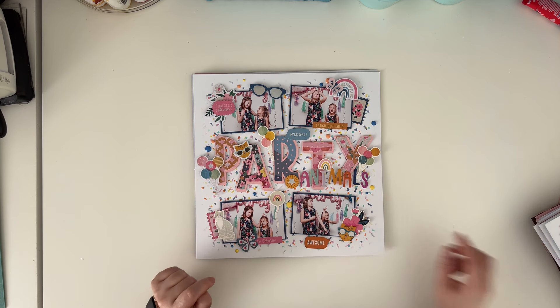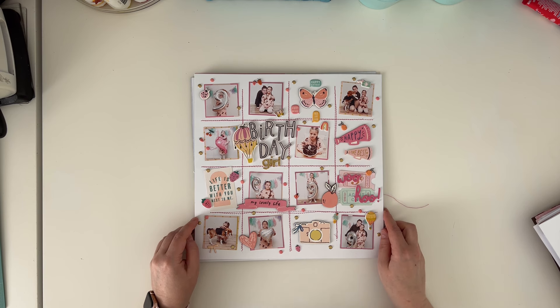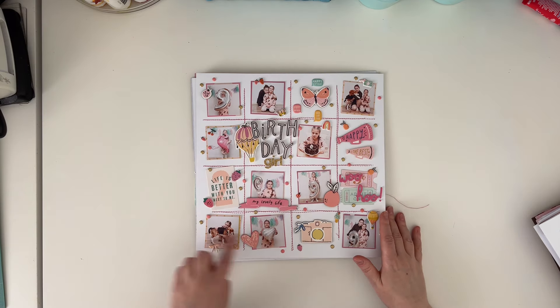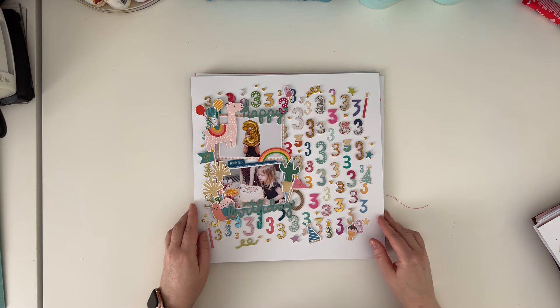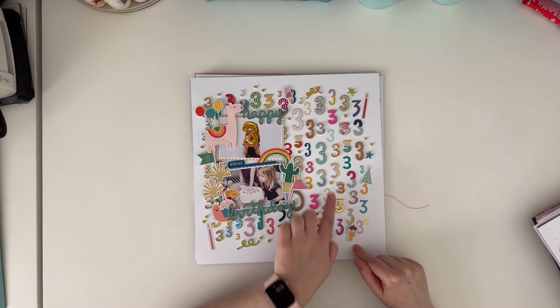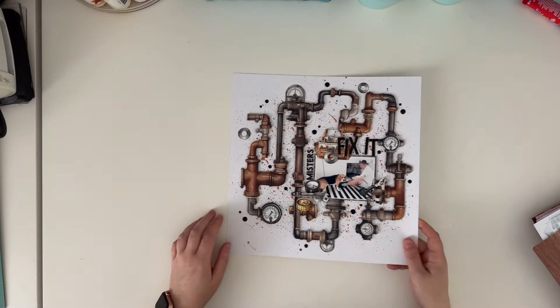This is another one - the title is Party Animal, created with the Silhouette Cameo, with four pictures. I think this lesson was about titles. Here is another one with multiple photos and a grid design where you can add many pictures easily - ten pictures on one page. And the last one from the class highlights the number of years the person in the picture is celebrating - my daughter was celebrating her third birthday, and I took lots of numbers from variety of sticker sheets to create a fun background.